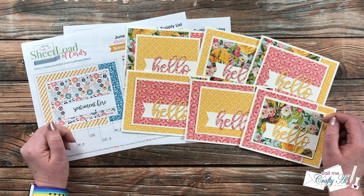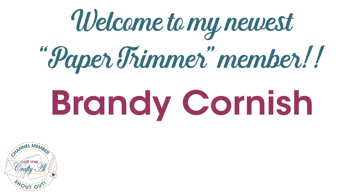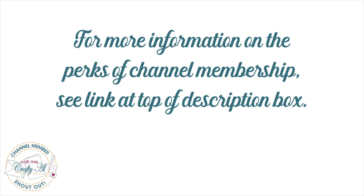Before we look at those cards, I have a special channel member shout-out. I'd like to say welcome and thank you to my newest Paper Trimmer level member, Brandy Cornish. Thank you so much for your support. I'd also like to thank all of my channel members — your monthly support keeps me creating here on YouTube and keeps Sheet Load free for all. If you're ever interested in the perks of channel membership, I have a link in the description box below.